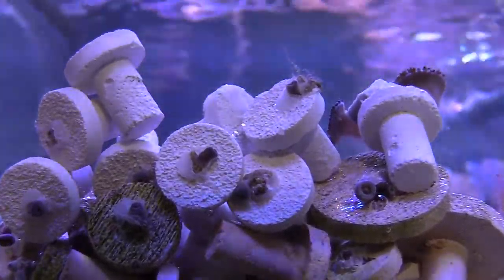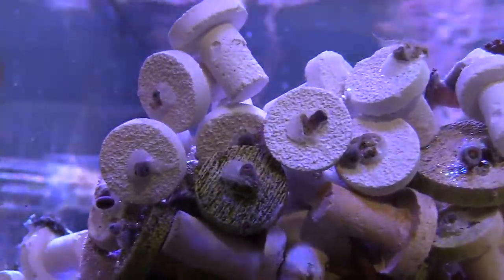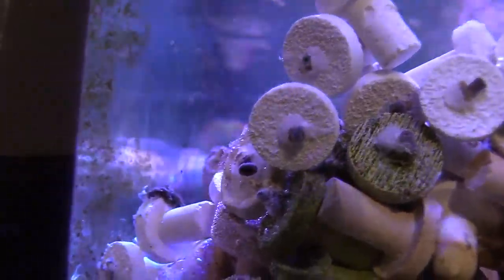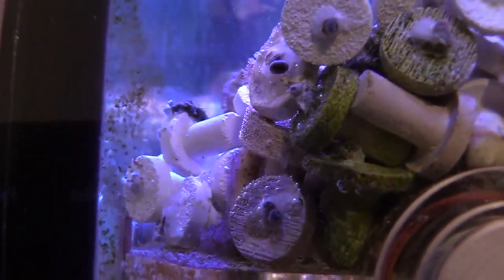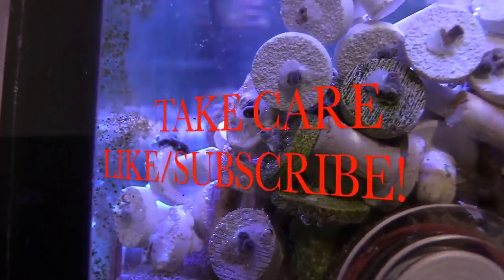This is just how I do it. I hope you guys enjoyed the fragging video. A lot of people use iodine — what iodine will do is protect your pallies from getting an infection. So it's just something to think about, a little advice there for you guys. Thanks guys, have a good one — like and subscribe, take care.